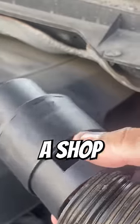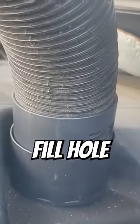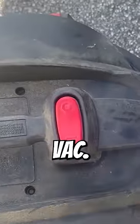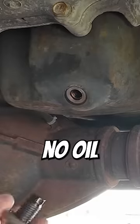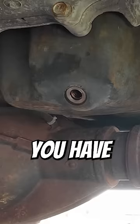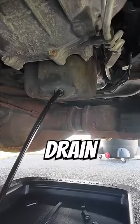Did you know you can use a shop vac to completely eliminate mess during an oil change? Just attach the hose to the oil fill hole. When you turn on the shop vac, you create negative pressure so when you unscrew the drain bolt, no oil comes out. Then once you have your pan under there and you're out of the way, shut off the vacuum and the oil will drain as normal.